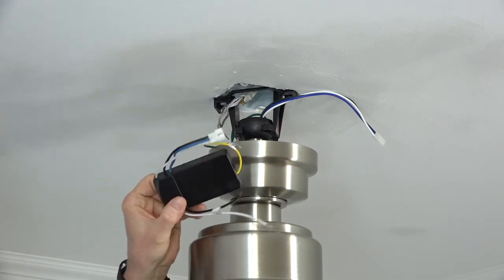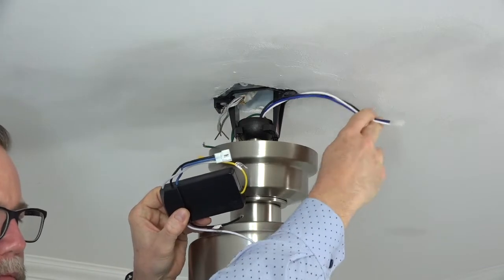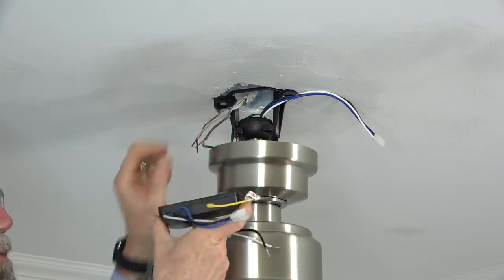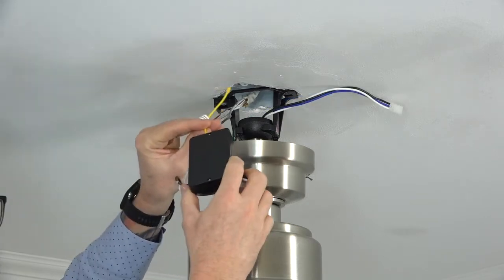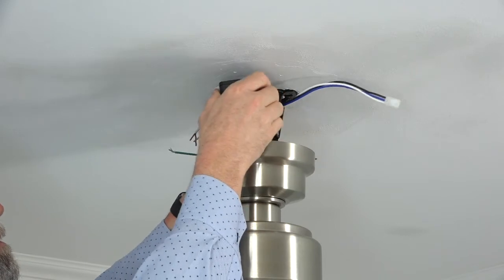One side of the receiver has the quick connect plug that will connect to the fan wiring; the other side has two wires to connect to the house wiring. When installing the receiver, make sure the flat side is facing towards the ceiling. Insert the receiver into the mounting bracket with the antenna side first so that the receiver rests on the ball and down rod assembly.